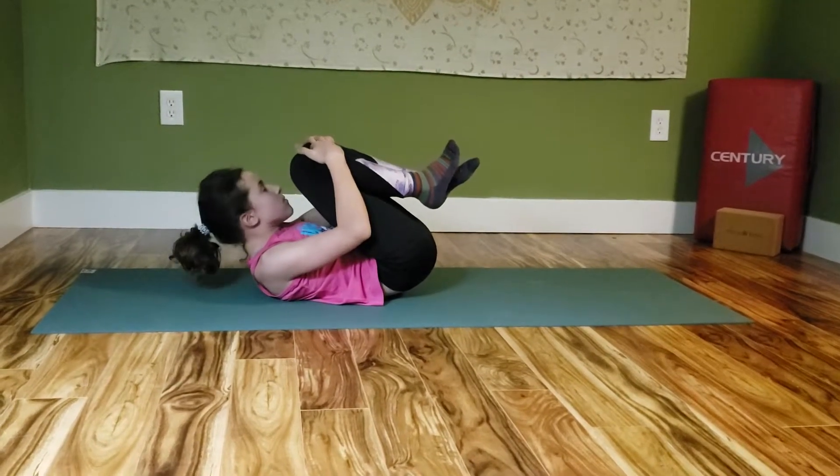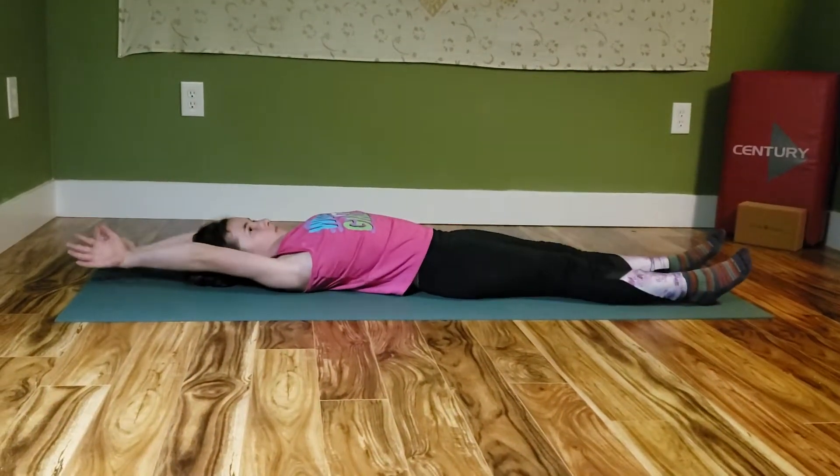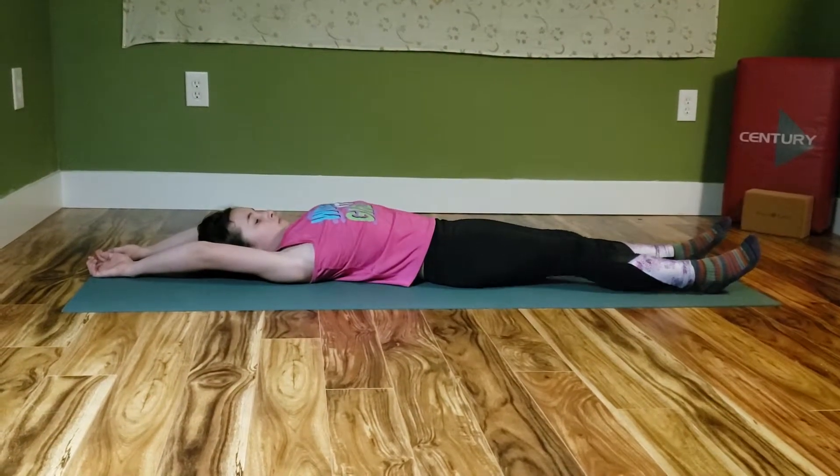Then slowly extend their legs down in front of them, arms behind them. Hold that position and then slowly bring it back up.